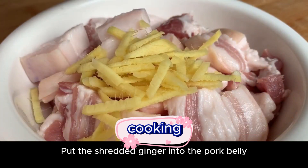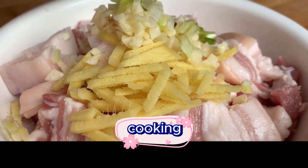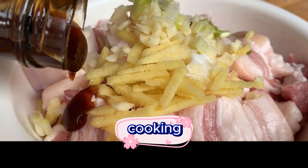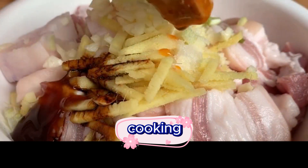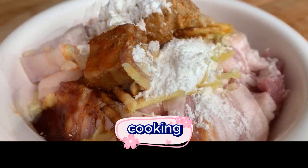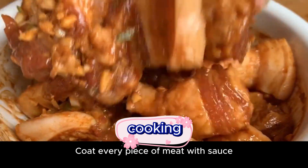Put the shredded ginger into the pork belly, add the minced garlic, and add the green onions. Then add a spoonful of salt, a spoonful of cooking wine to remove the fishy smell, a spoonful of oyster sauce, and a spoonful of dark soy sauce for coloring. Finally add two pieces of fermented bean curd and an appropriate amount of starch. Coat every piece of meat with the sauce.